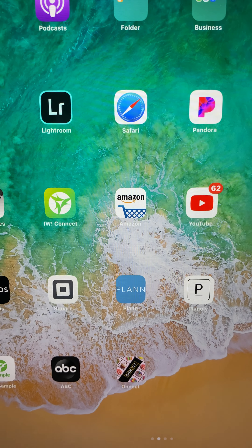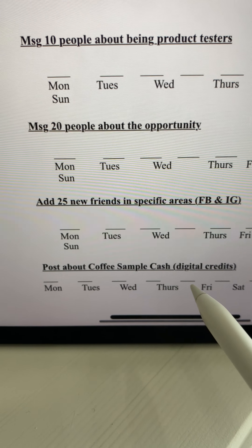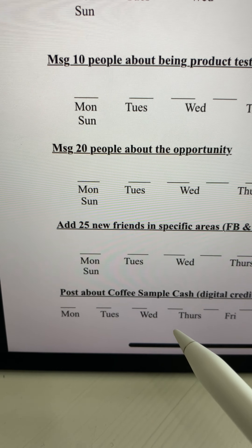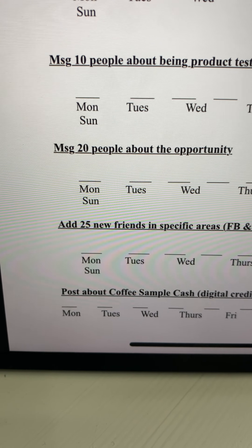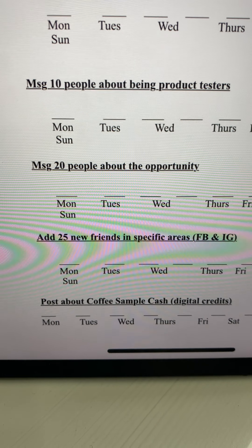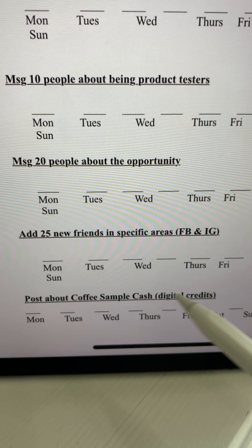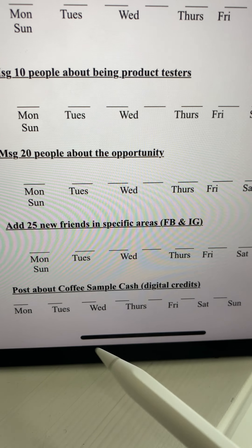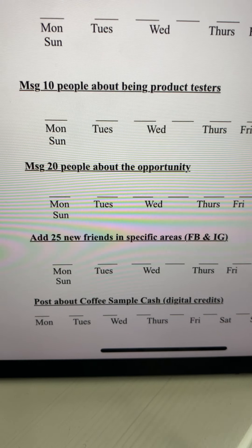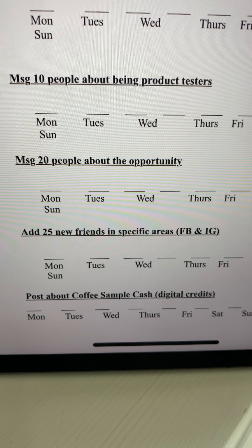Going back to the task about sending your coffee sample cash and credits — it's your job to collect the cash. I only paid $5 for that sample, but it's my job to figure out how to get their money. I use PayPal, Venmo, Cash App, Square — anything along those lines. They give you the cash and you make the profit. You get digital credits when you first sign up, and we want to make sure you're using these ASAP to get your money right back from buying your business builder kit. It's a great way to make really quick cash.